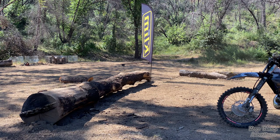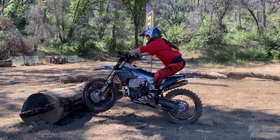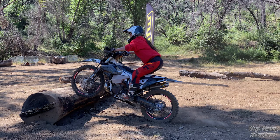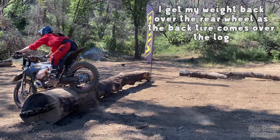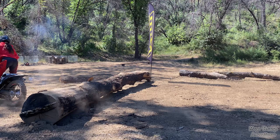Let's look at the wheel placement in this clip. This is a big log and you guys will see that it requires a pretty small wheelie. I'm making sure to stay consistent on the throttle until that rear wheel carries me over. You don't want to be gunning it on the throttle when the rear wheel is on the log because you're going to spin.